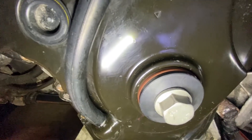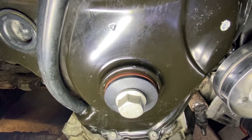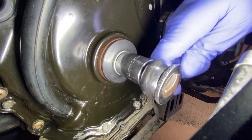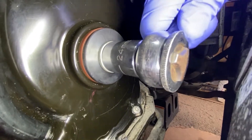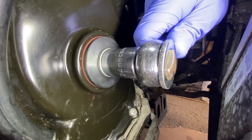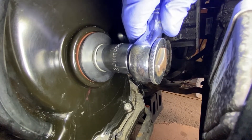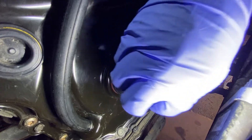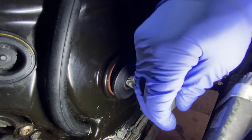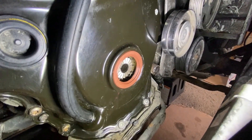You'll see it's perfectly centered — it has to be because the tool is doing the lineup. Keep tightening until it bottoms out. You'll know when you bottom out because you can't go any further. Remove your bolt and the tool should come out with it, and now your seal is in place.